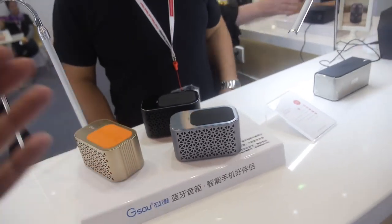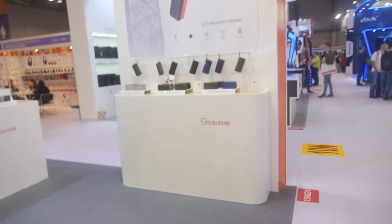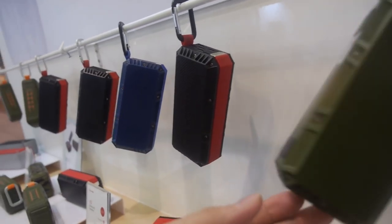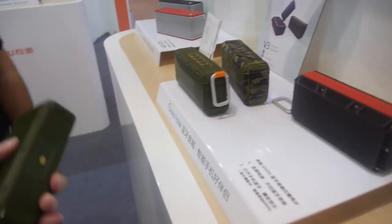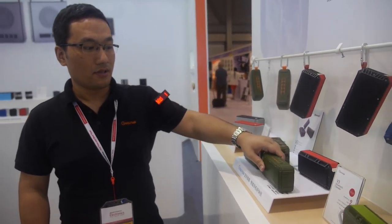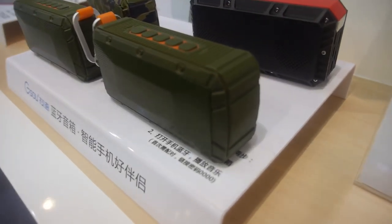How many Bluetooth speakers do you sell every month? About 20,000. This one over here looks kind of military. It can drop, it doesn't break — it's drop-proof, shock-proof, and water-resistant.